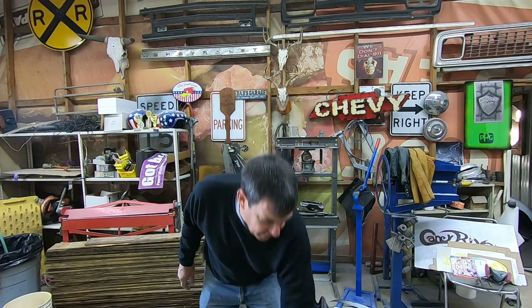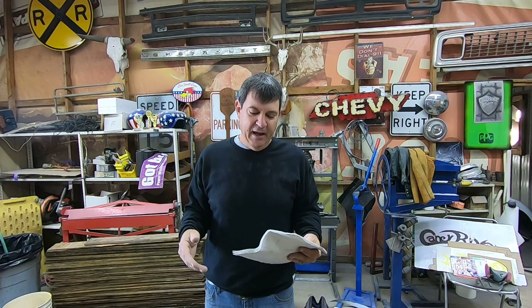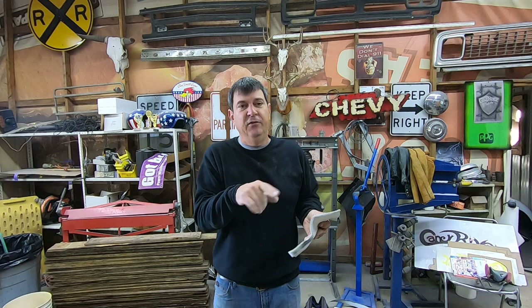Hey guys, welcome to the channel. Today we're going to work on our old 1935 Chevy sedan and try to get some wiring at least placed in the car. We're going to be using a kit that I bought from Haywire, probably back in 2008 or 2009. Hopefully they're still in business because it's a cool company — they make an excellent product.